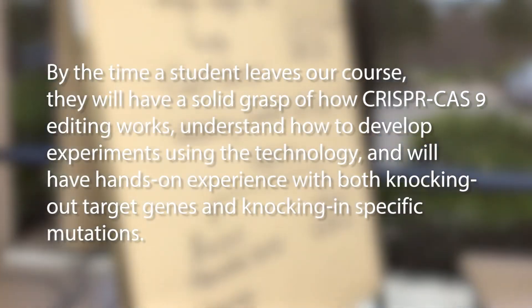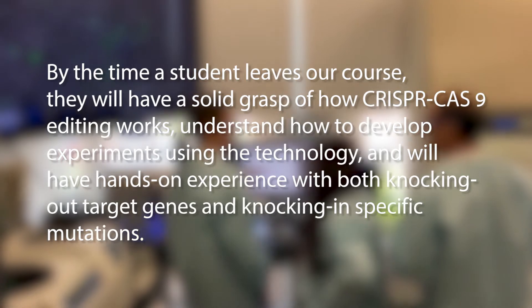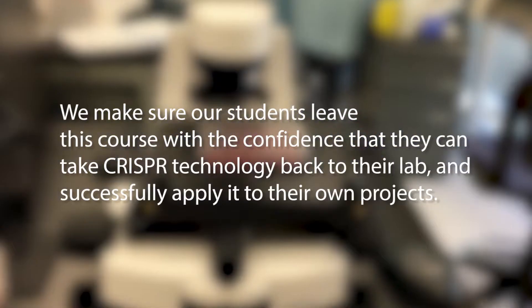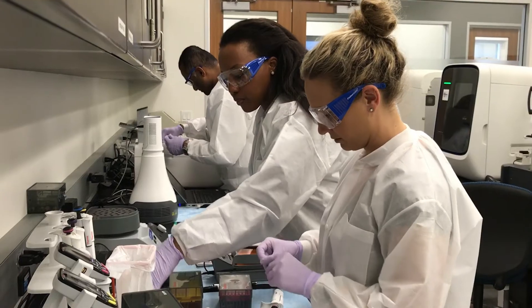We've geared this course for people who are just getting started in the field of CRISPR Cas9 editing and really made it so that people will come in and get a firm foundation in all aspects. The 4-day workshop is divided into lectures, a few hands-on experiments and case studies.